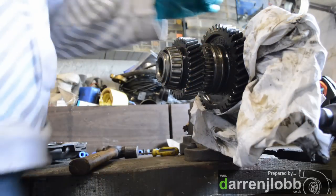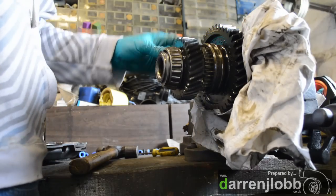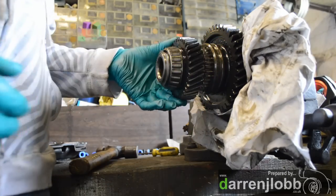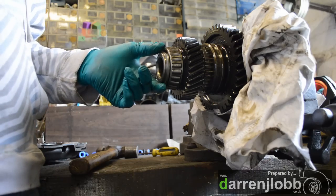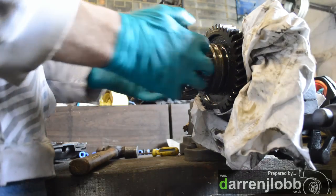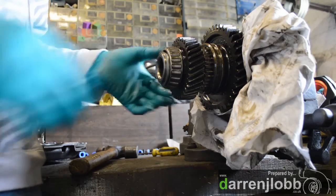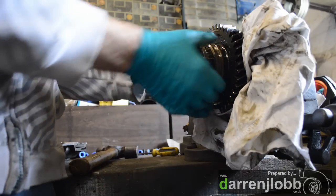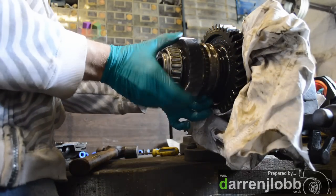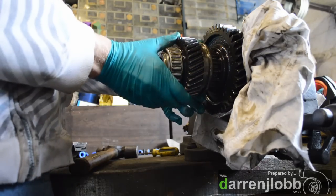We've got the output shaft with the diff on it now in the vise. This is the drive from the transfer box — this is the cog that we need to change. So we're going to take this slip nut off the end here, pull that bearing off — we've got new bearings — then pull that cog off, replace it with the one we want, and put it all back together again. You can see the selector ring is there, so it engages and slides back — that's where your selector arm goes from your lever inside.